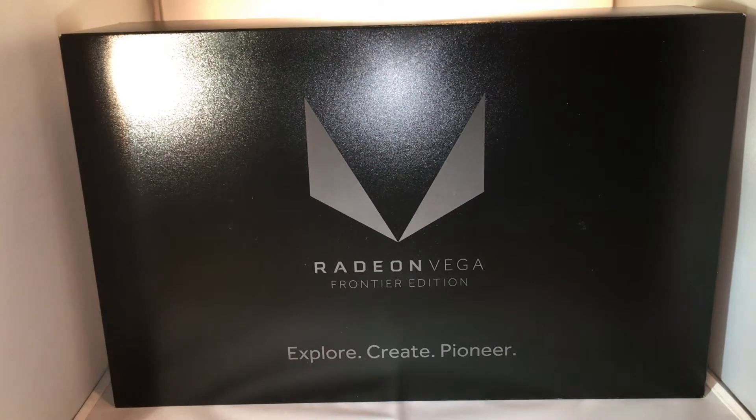Hello everyone, my name is Robert with ModScience — ModScience.net, Facebook ModScience. I'm here today bringing you something I've been waiting for for quite some time: an unboxing of the brand new Radeon Vega Frontier Edition by our dear friends at AMD.